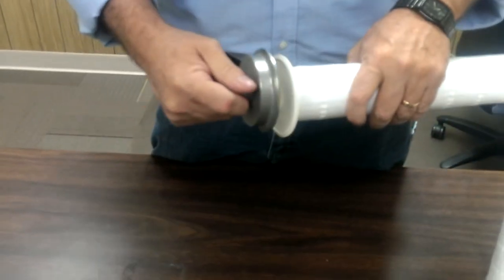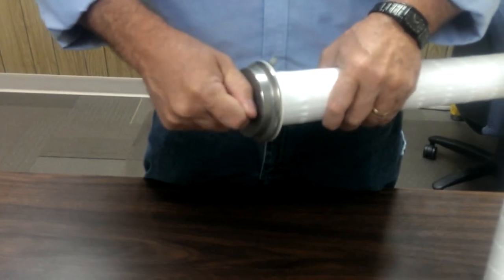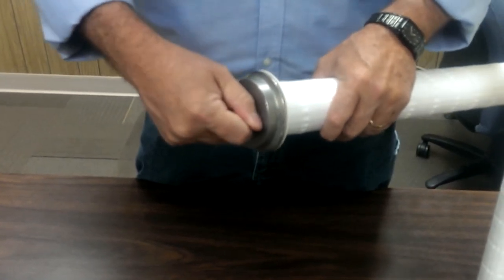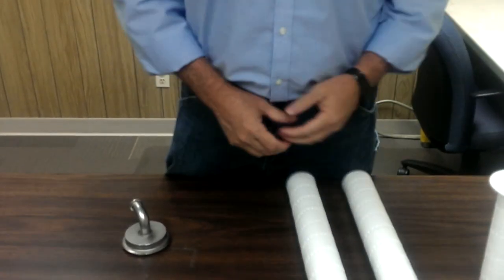So if you have a good one, the cap will just sit in there and it will be flush and you won't be able to rock it back and forth. That is the whole process for inspecting these filters. Thank you, have a nice day.